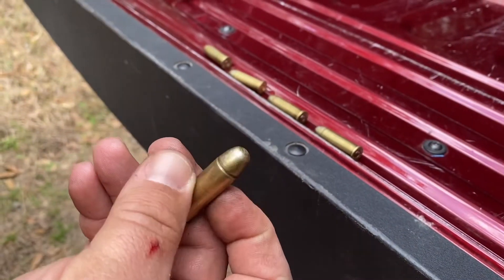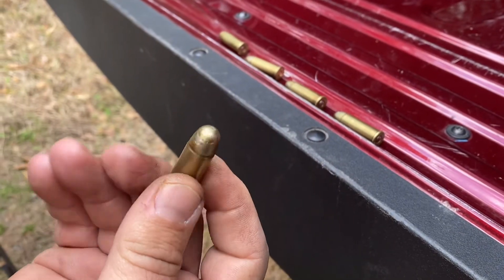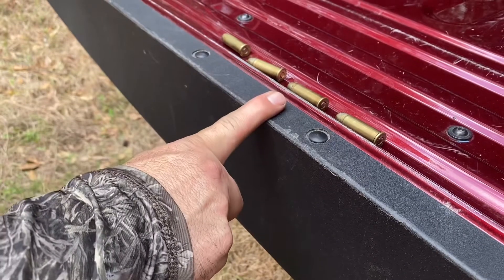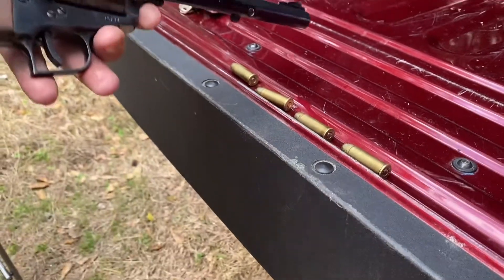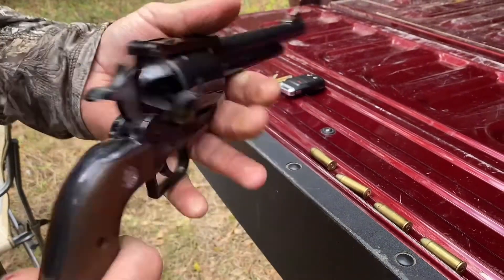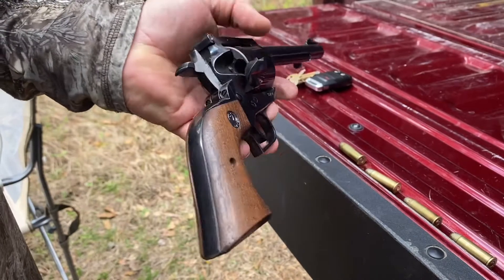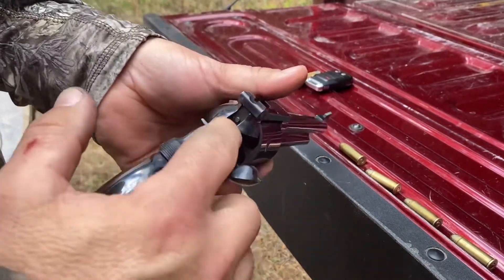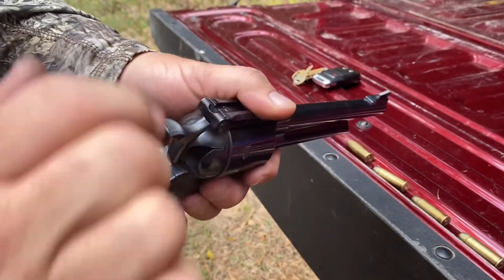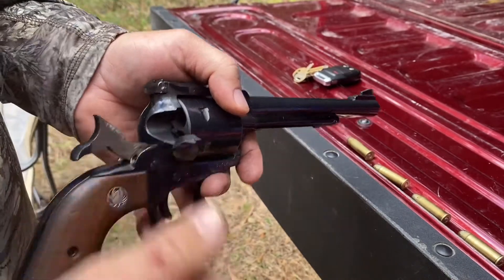A 240 grain cast bullet with Lee Liquid Alox on it, .44 Magnum, on top of about eight and a half grains of Longshot in the Ruger Super Blackhawk .44 Mag. This is a cowboy load. Since this is an older one, it doesn't have the transfer bar safety, so you don't want to carry it on a live round — if you hit the hammer it can make it go off.